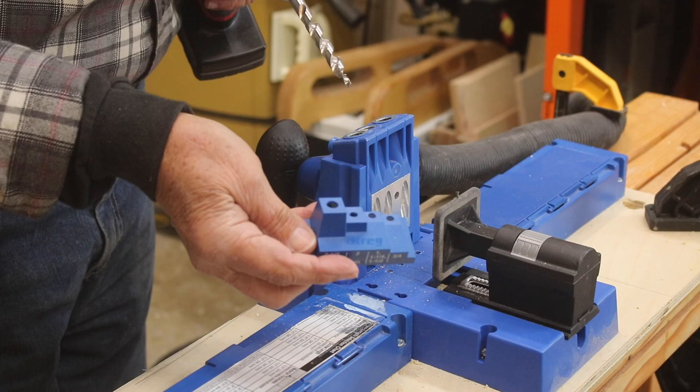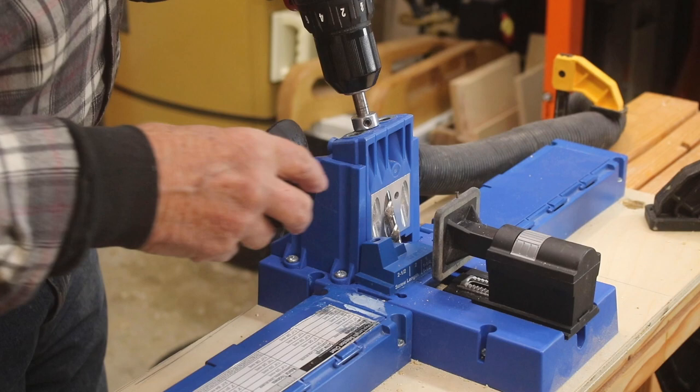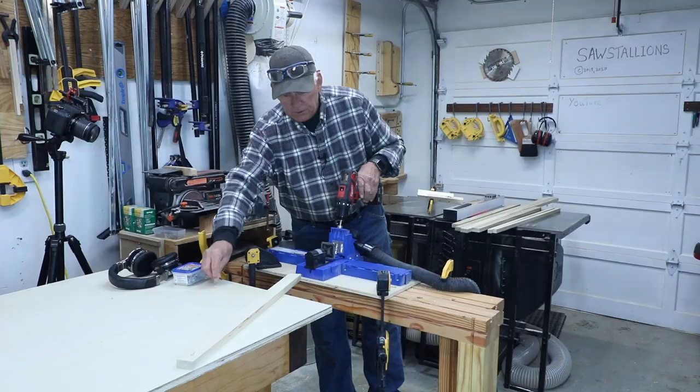So I look for — there are four holes here. I look for the one that would be for one-and-a-quarter inch. I put that on the base here, put this into one of the holes, and insert it until the tip of my drill bit goes into that hole, so it will bottom out there. Now I've got this stop collar and I slide that down to be snug on the top.